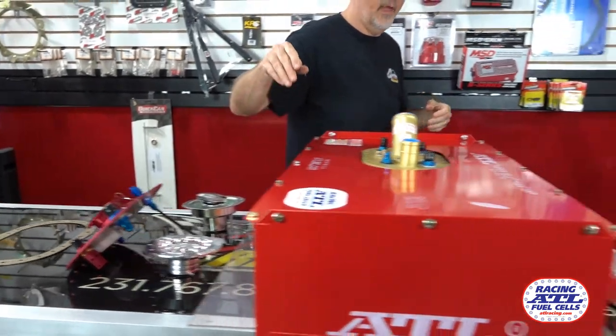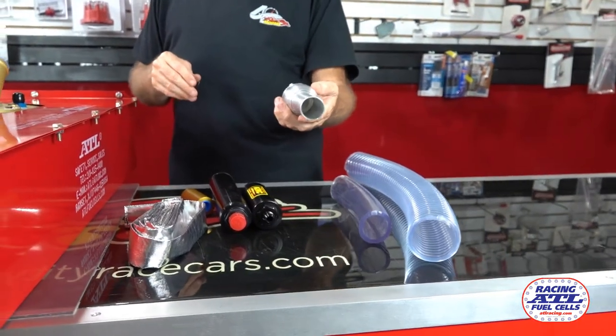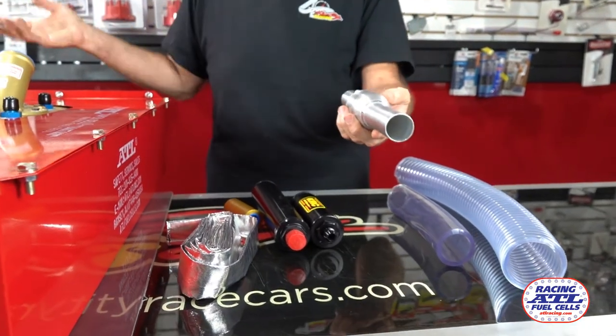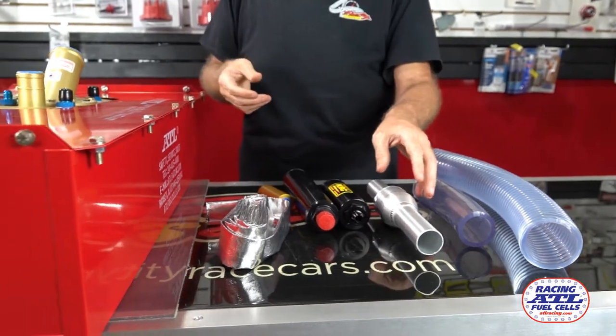They offer those in a couple different designs. Some other pieces — your fuel end valves that come out the back bumper cover if you run a quick fill system. Inch, inch and a quarter, inch and a half — I have these in different sizes.